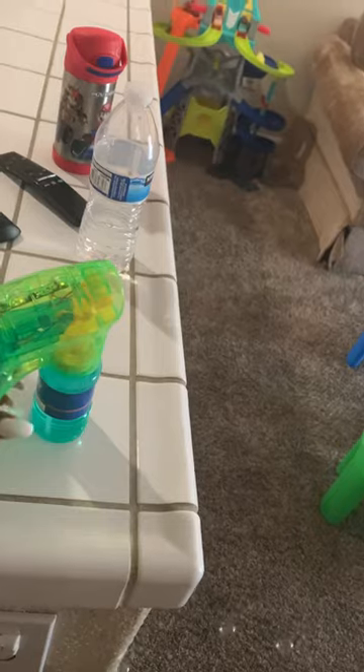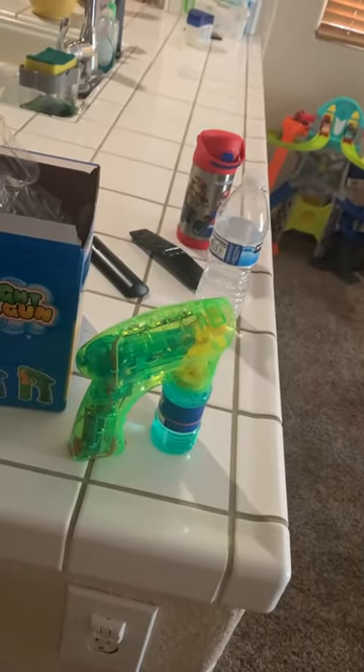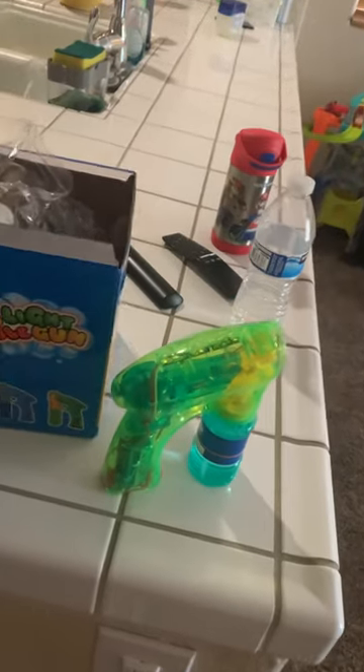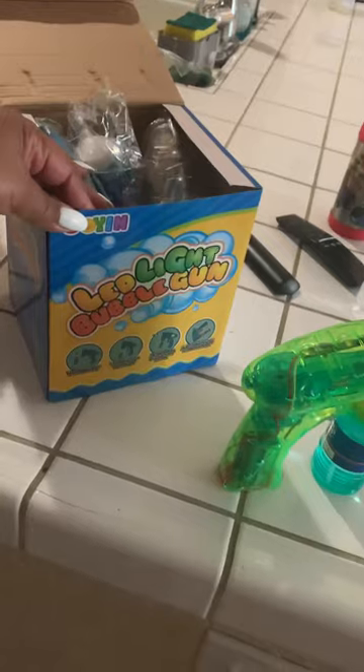So you're better off buying the small one from Walmart for two to four dollars. The only reason I got this one is because Walmart is out of season with the bubble guns. So this will be going back.